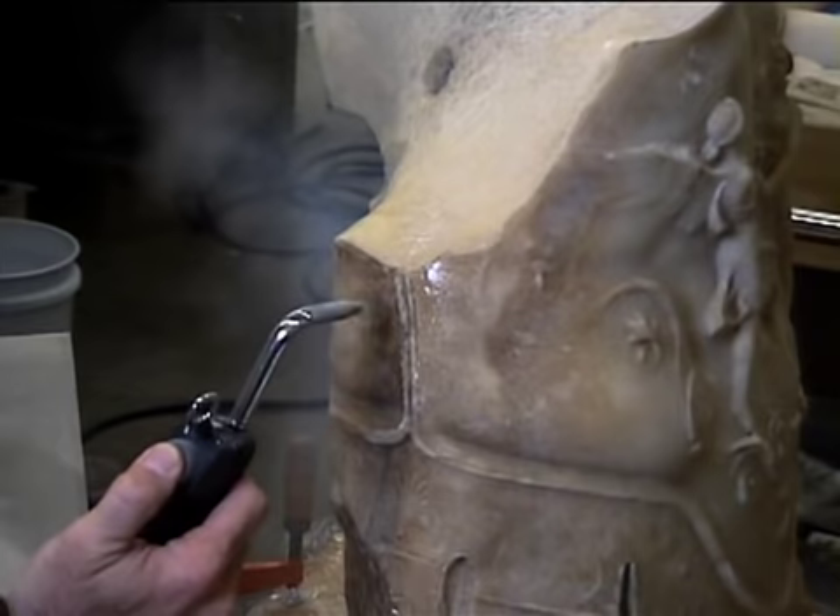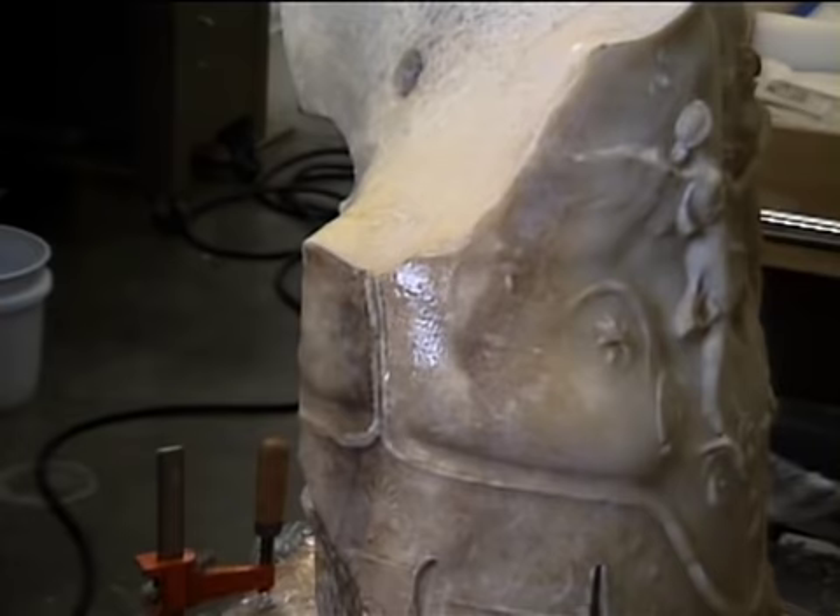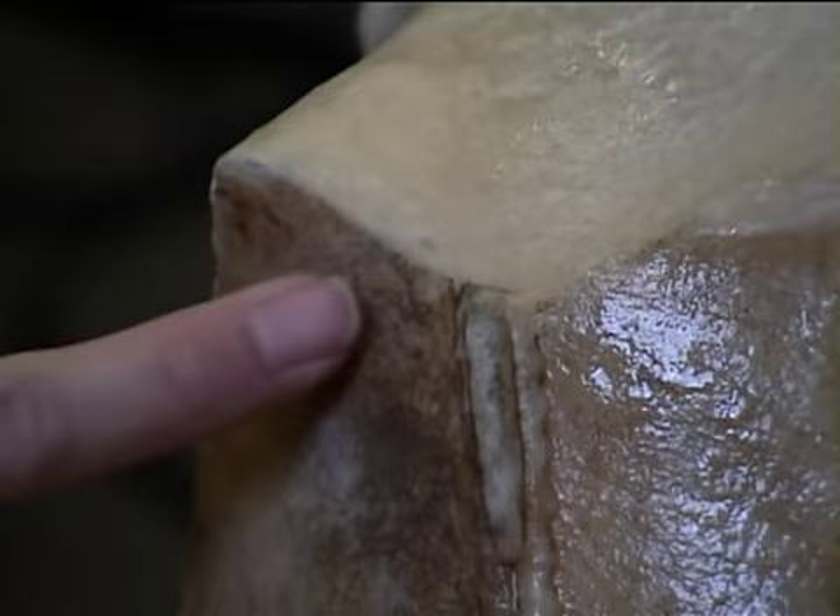We applied hot steam delivered at high pressure to the really tough stains. The methods we use are not destructive. Restorers used to use an acid wash to clean the stone, which left it starkly white. Current methods are far less severe. Our goal is to preserve the light stains and variations in the valuable patina.